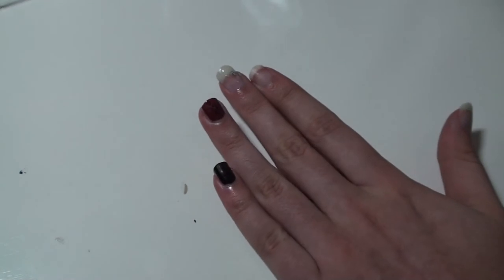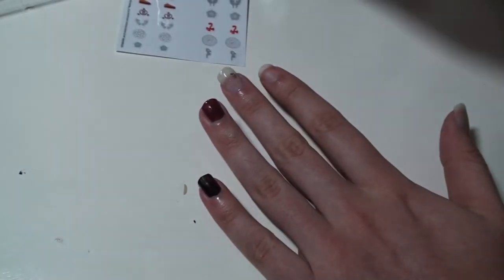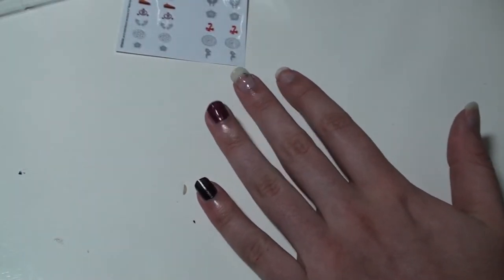The other two are gorgeous, though. So I'm going to go ahead and wear those for a little while, and then I will get back to you guys on how they do.